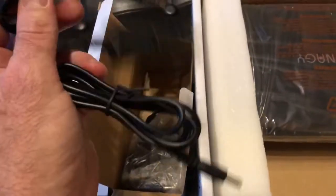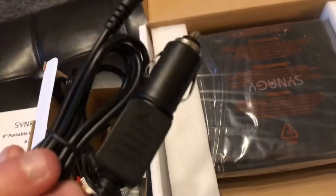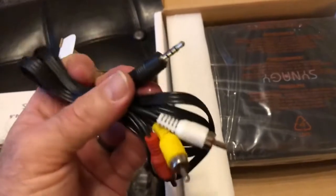Lots of cords. So there's the charging cord — plug it into the cigarette lighter. If you're my age, we call it a cigarette lighter. Looks like some old fashioned RCA cables.